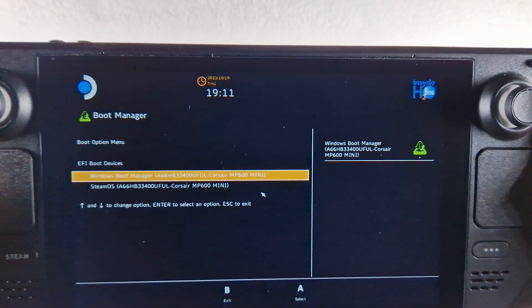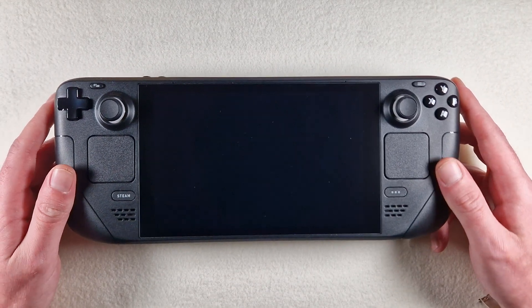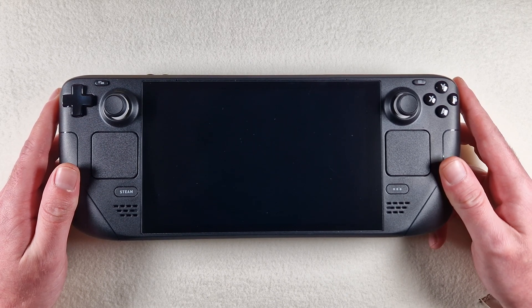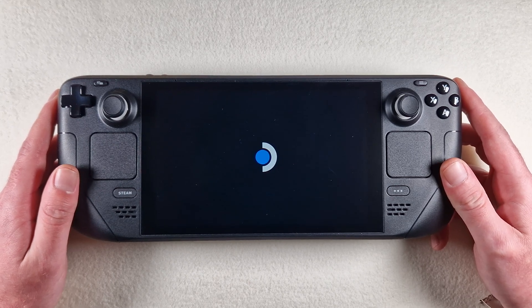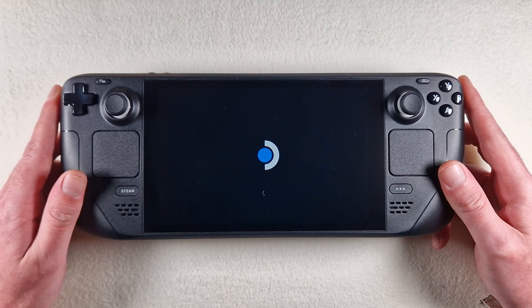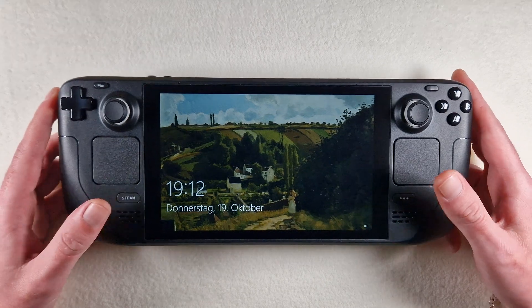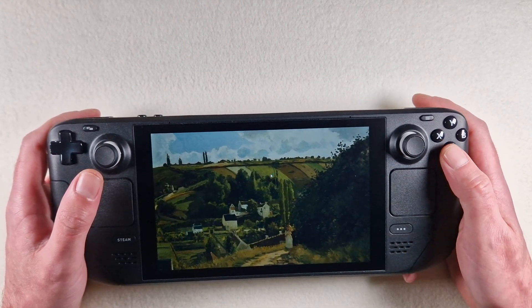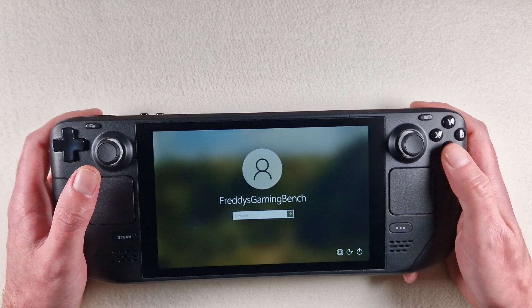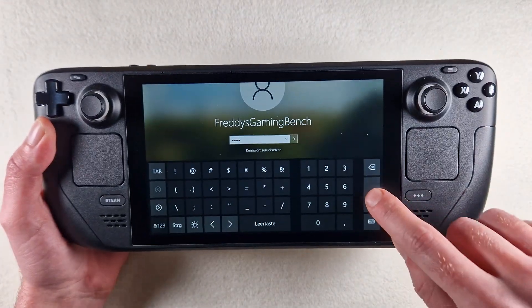And start Windows. So yes, wait and start.